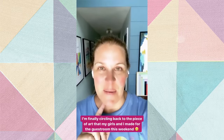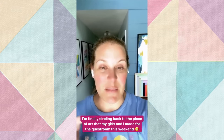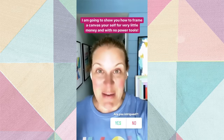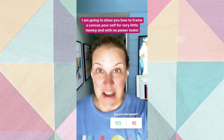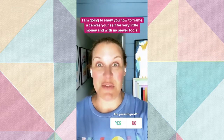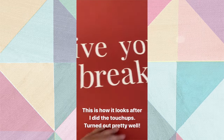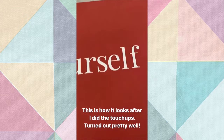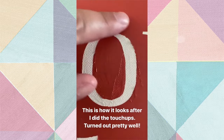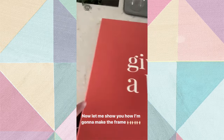I'm going to show you how the touch-ups turned out, but more importantly I'm going to show you the easiest way to frame a canvas yourself - it's affordable and you don't need power tools. This is how it looks after the touch-ups - it looks really good, it wasn't that hard. If you get really close to the O you can see where the paint peeled up, but from even a slight distance it looks great.